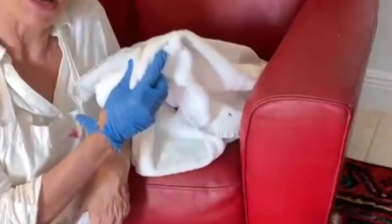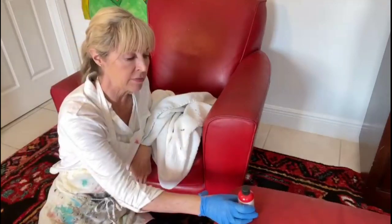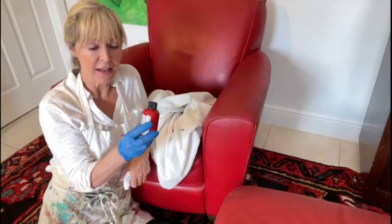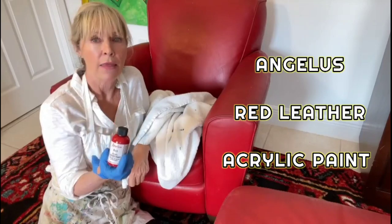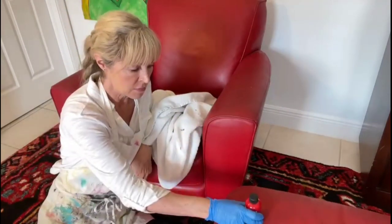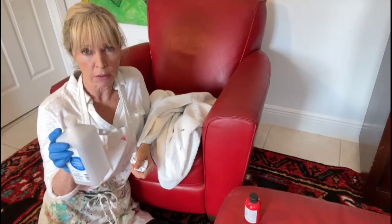Let's go over the few materials that you're going to need for this transformation. A drop cloth — essential. You need a glove just to protect your hands from the paint. Your paint — I'm using the Angelus red leather acrylic paint. There were many reds to choose from, but this one seemed to fit my bill. And alcohol, which will be used to degrease your leather.